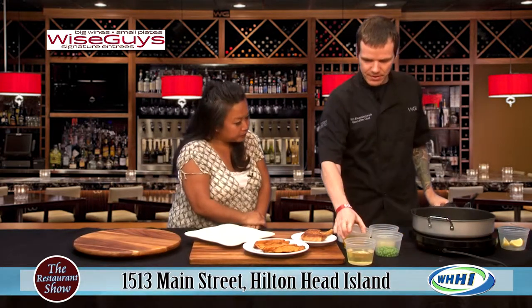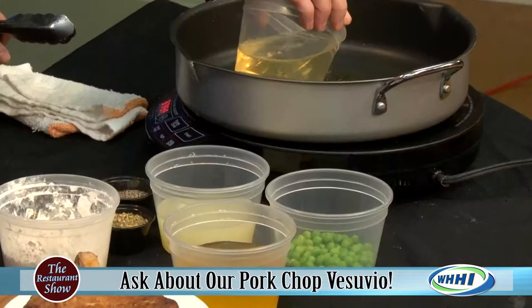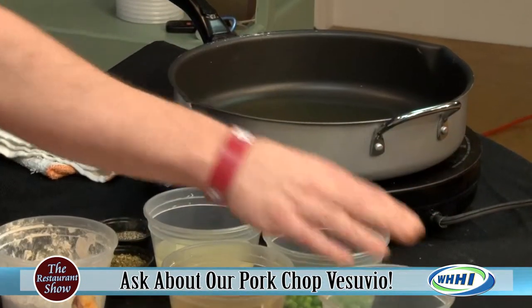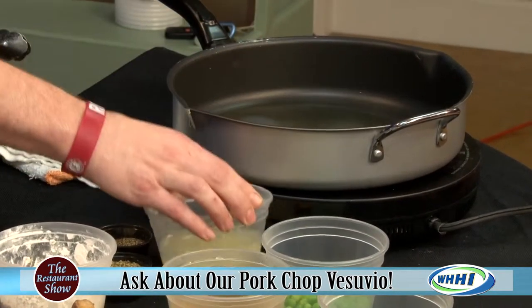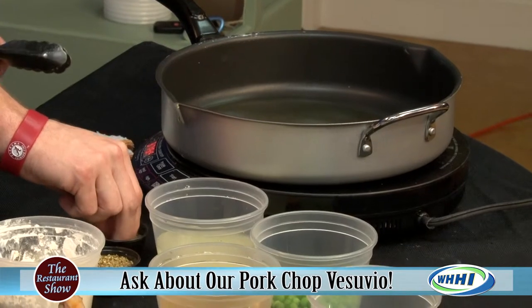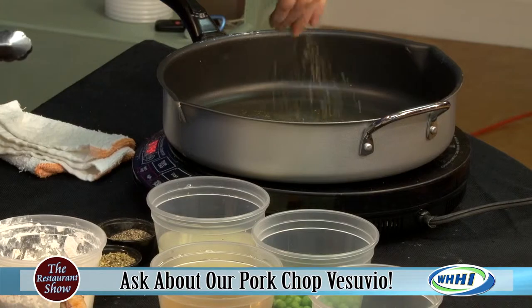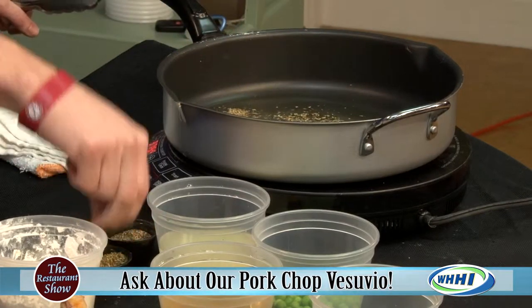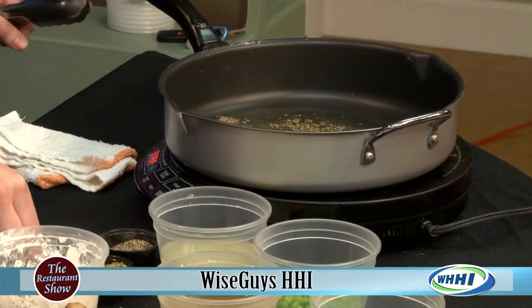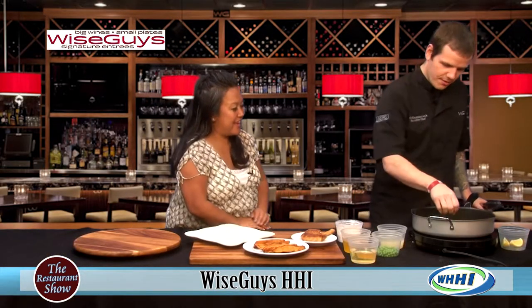For the Vesuvio sauce, it basically consists of a chicken stock, a little bit of white wine to give it brightness, a little splash of lemon juice - because this is going to be a really light dish. Then a little bit of black pepper, dry oregano - I always recommend doing a little bit extra dry oregano, it gives you that nice Italian flavor - and then a little pinch of chopped garlic.